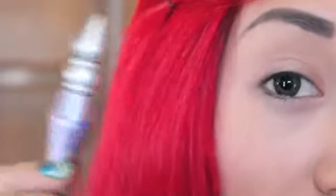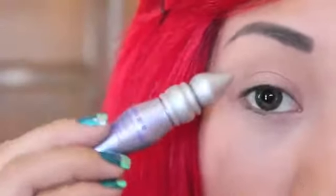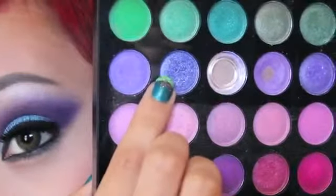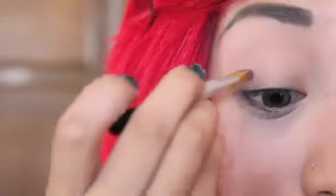I already primed my eye with Urban Decay's Primer Potion, and it is important to apply this before any eye makeup because you don't want it to crease throughout the day. I'm going to start off with a very light lilac, almost purple, with a hint of blue eyeshadow. Using a shader brush, I'm just going to apply this above my crease.